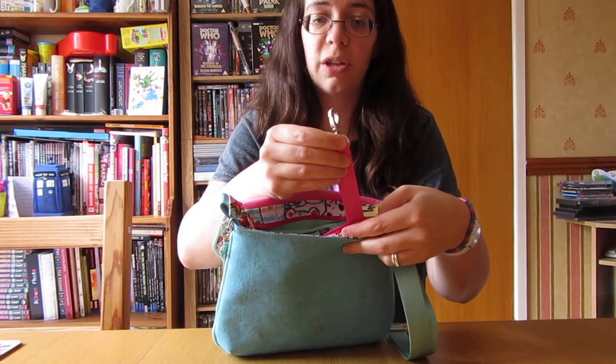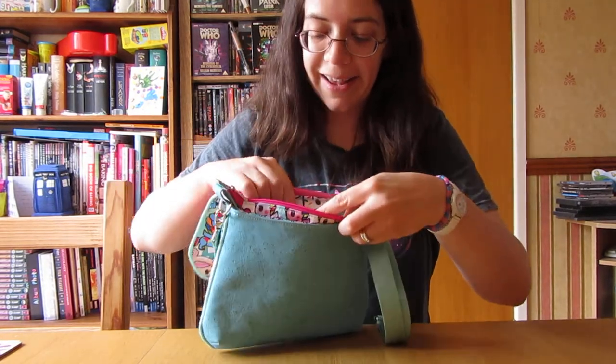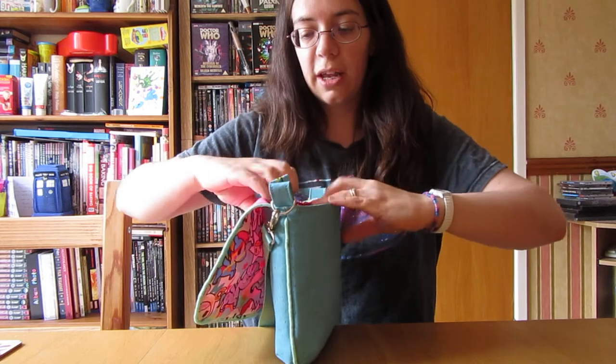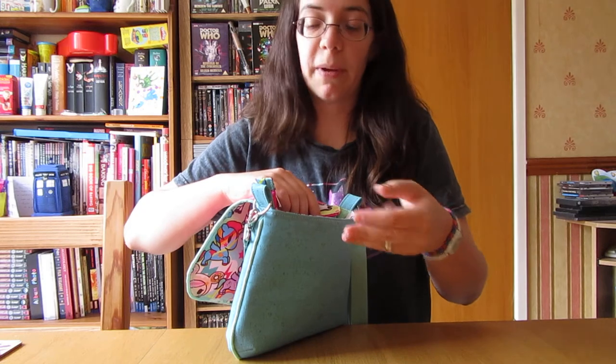I added the zip, that's additional to the pattern. The zip is additional to the pattern. And the pocket - the piping along the pocket inside is additional. Other than that, it would be without that key fob and without the zip if you were to make it straight from the pattern.